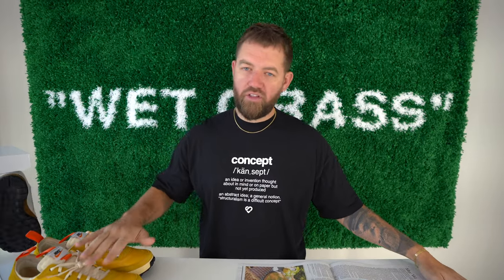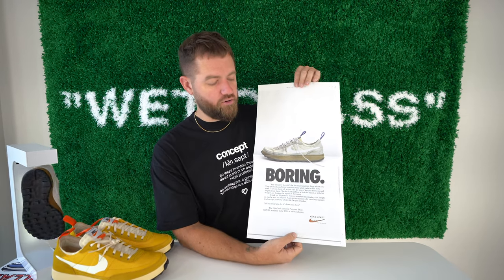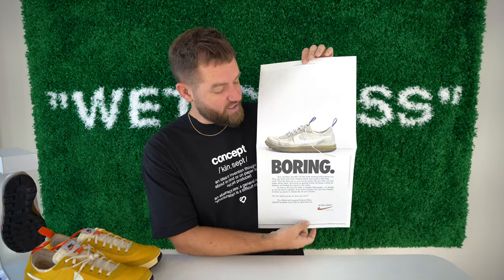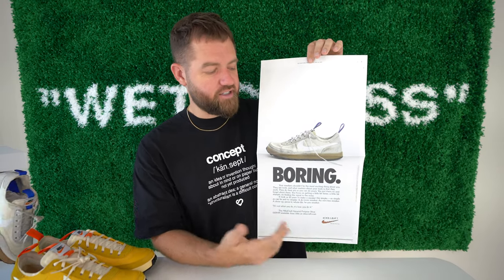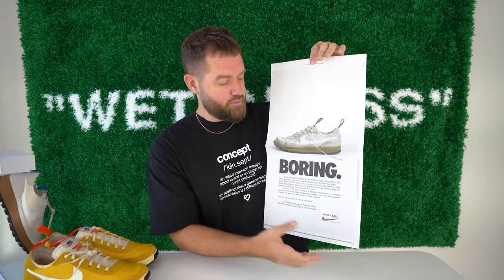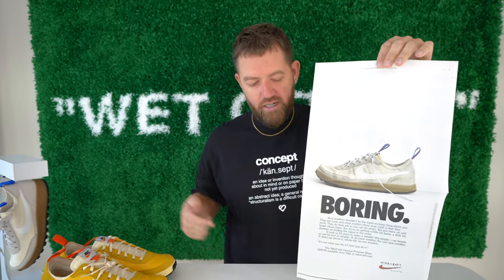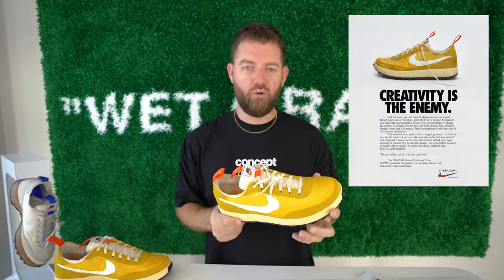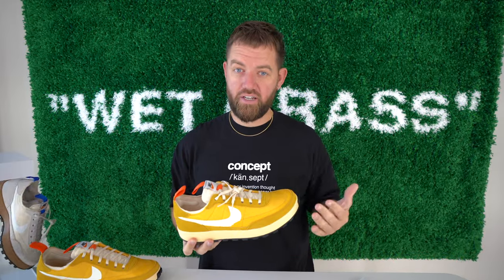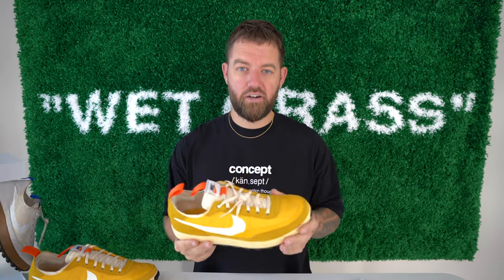Before my final thoughts I wanted to show something I've had in my closet for a couple weeks — I was able to find somebody selling the newspaper article that Tom Sachs put out before this shoe release. I'm trying to keep it in really nice condition because ultimately I'd like to have it signed and framed. It's pretty cool that he took out an entire page in a New York newspaper for this shoe. I also saw that he made a billboard ad that said 'Creativity,' so it would be interesting if he came up with something different each time he releases a colorway, because as far as I know there are going to be a lot of colorways.